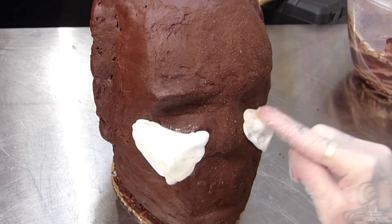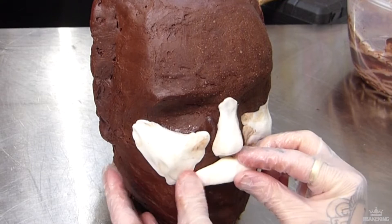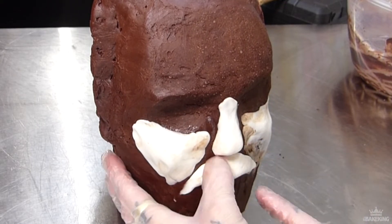Now it's time to start adding Michael's features. I'm using sugar paste to do this, so just really slowly — this is a good way of doing it. Build up the sugar paste before you do that outer layer so you can take your time. Don't worry if it gets messy or if you get chocolate on it; this bit isn't going to be the final coat. Just slowly build up the face to try and capture those features of Michael's.